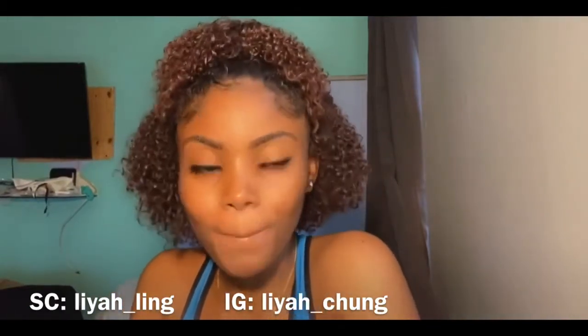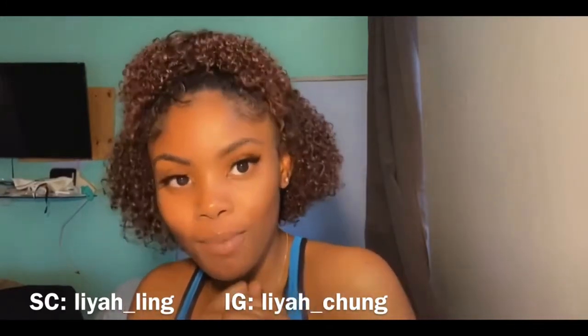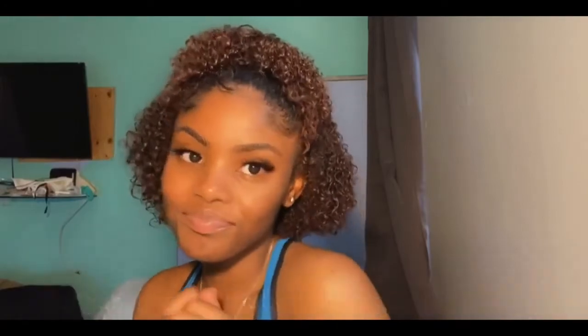See you in the next video. Make sure to like, comment, and subscribe. Don't forget to hit the bell. Follow me on my social media.